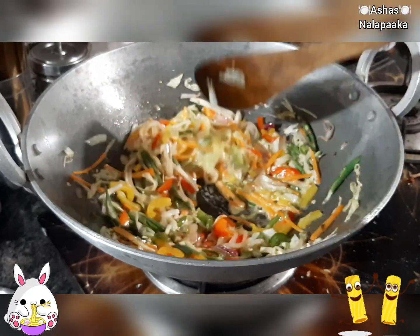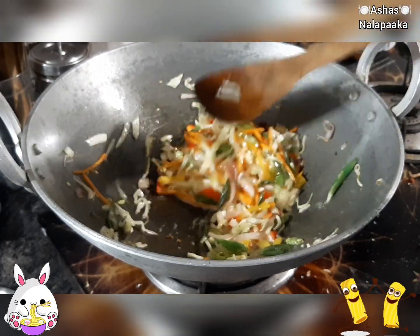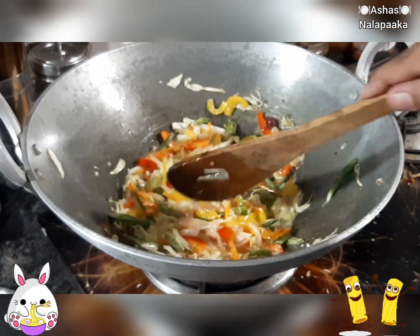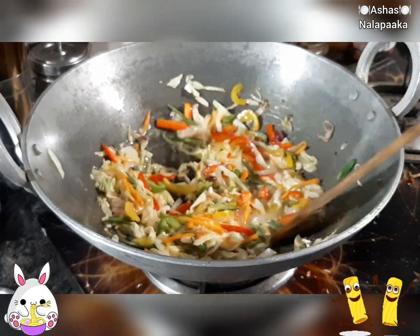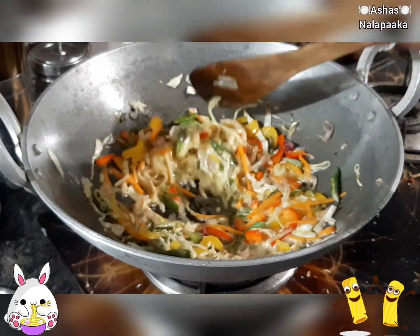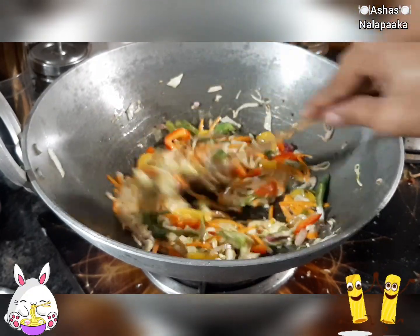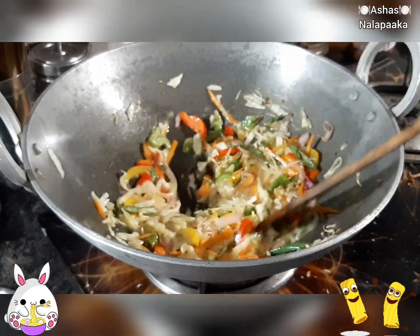If you don't want to fry it, you can fry it in the same way. You can fry it in the same way. This is ready.